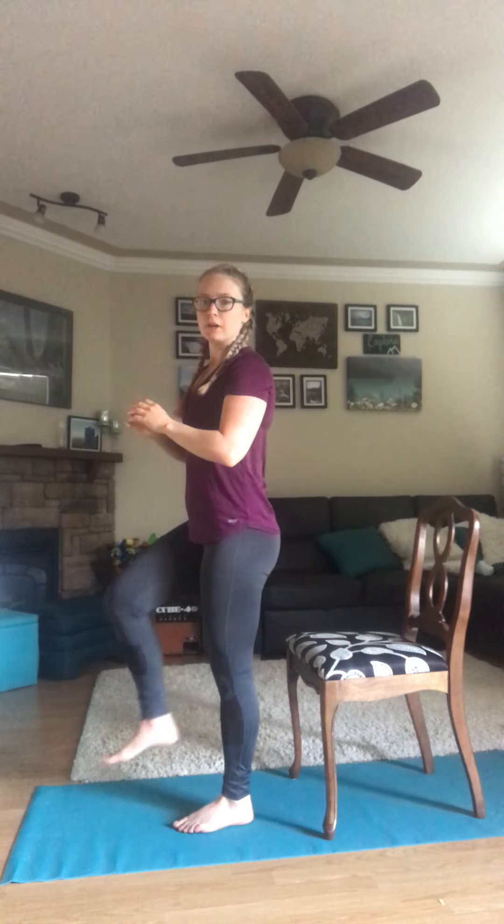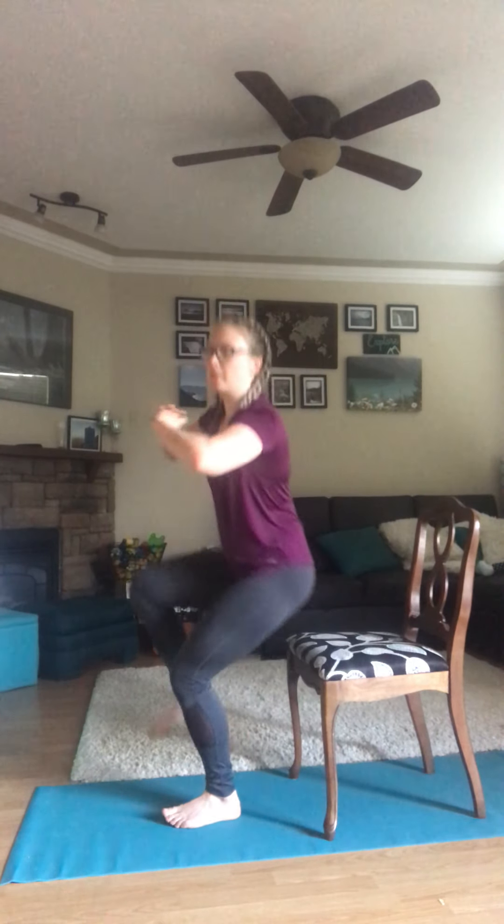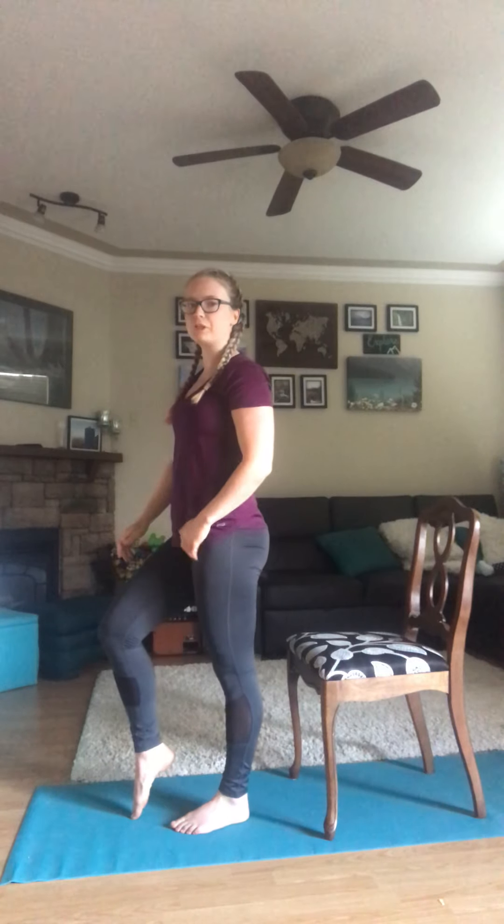Our third exercise is going to be a single leg squat. Stand on one leg, sit onto the chair, then stand back up. Standing on your left leg — sit down into your chair, lift back up. To make it a little bit easier, you can put your right leg on the floor just for support, but don't put your weight into it. Keep all weight in your left leg.